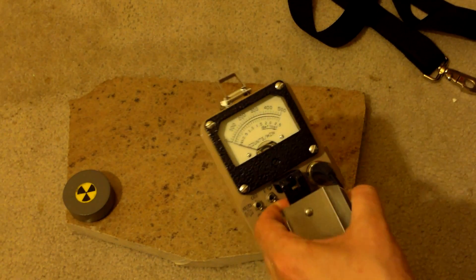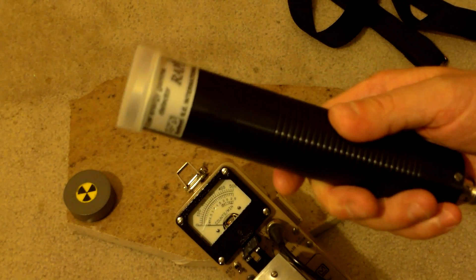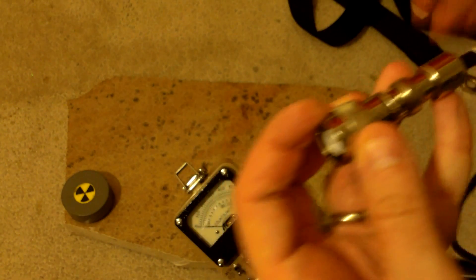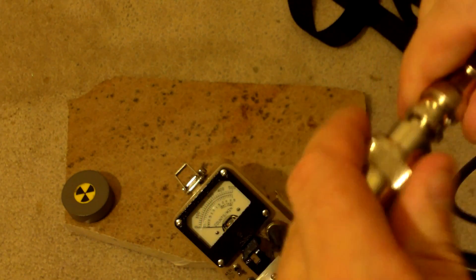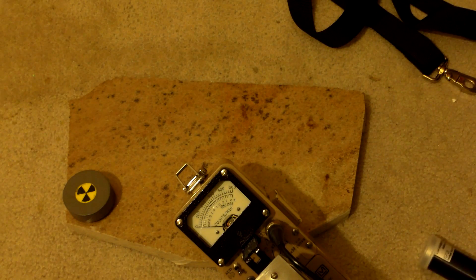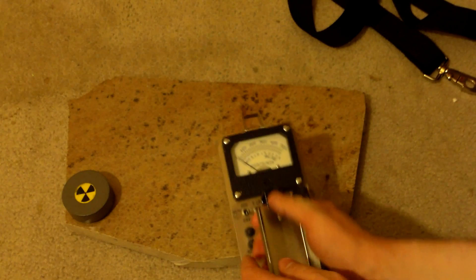I can also connect other probes to it, like my RAP 47 low-energy probe. Shout out to irad, who I got this connector from — this connector allows me to connect a Ludlam to a BNC cable. I'll put a link to his store in the details; he's got some really neat little connectors. Geo Electronics also puts them out. Alright, let's power this on.